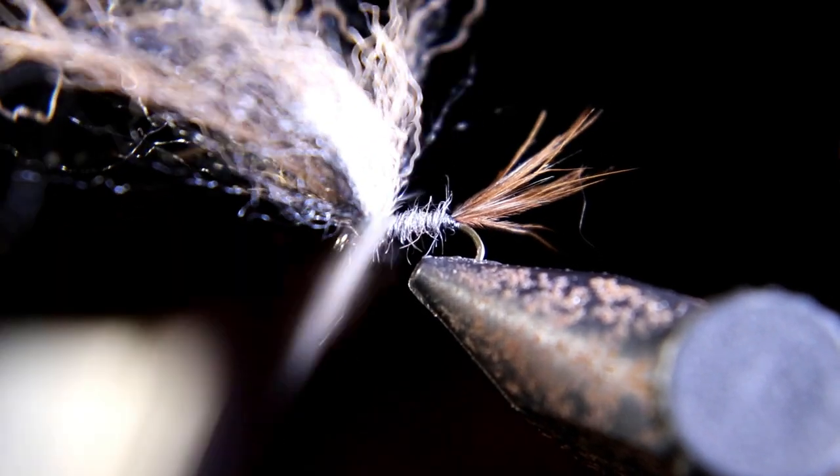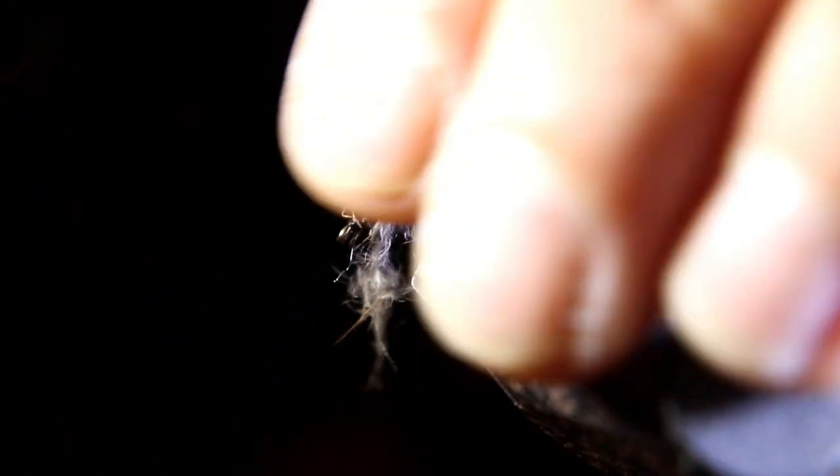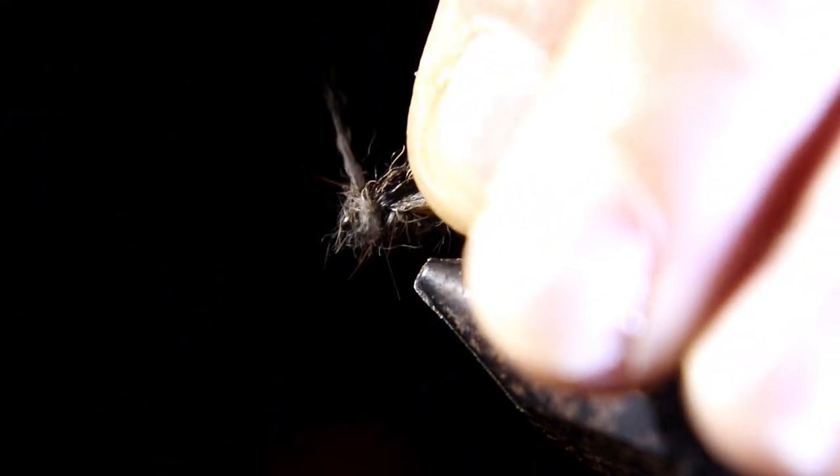Run this dubbing all the way up against the wing, and when you get to the wing, pull the wing back and run just a couple wraps of dubbing in front of the wing, leaving yourself enough room to whip finish.